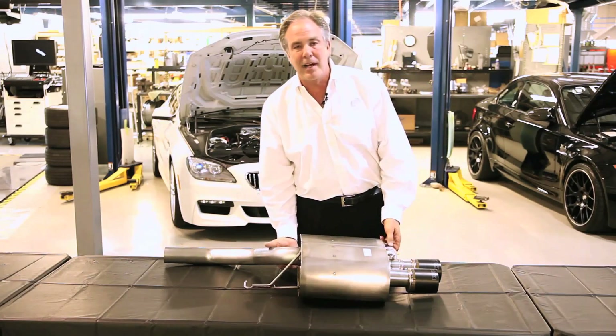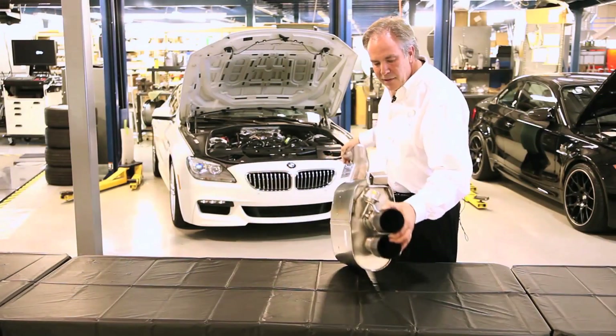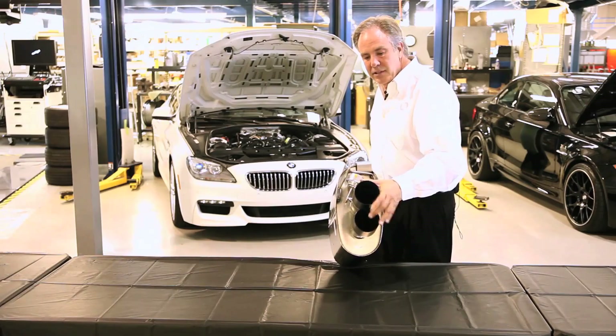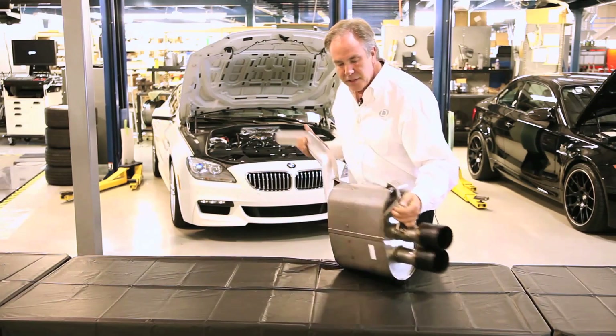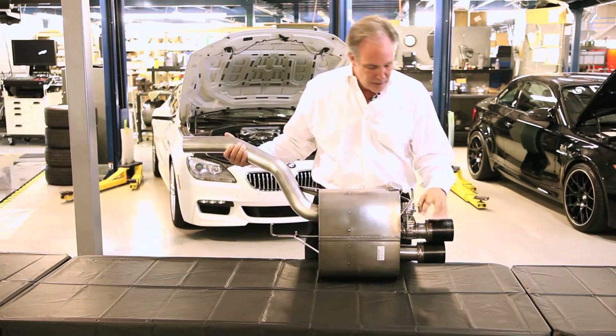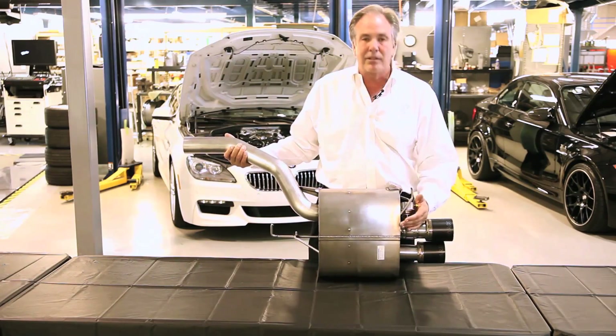We do it with a couple of high-tech things. First, we have this butterfly valve, which actually locks down one half of the exhaust system so the air will flow. It's like a throttle for your engine and exhaust. This is computer controlled off the engine ECU, and it's a bigger diameter valve than the one that came on the car, so it will flow more — and it's closed.